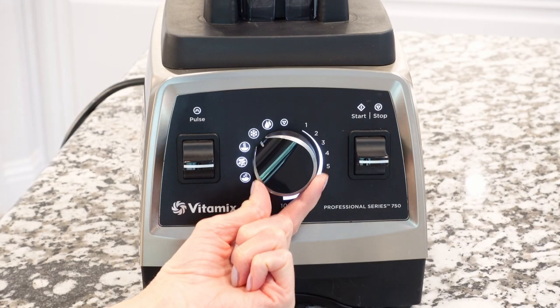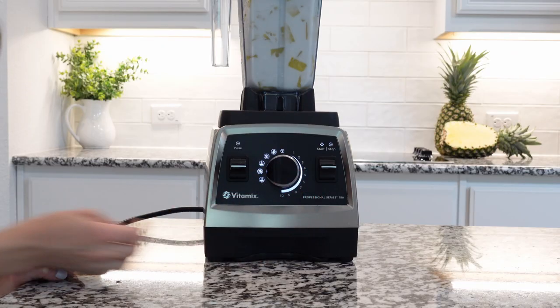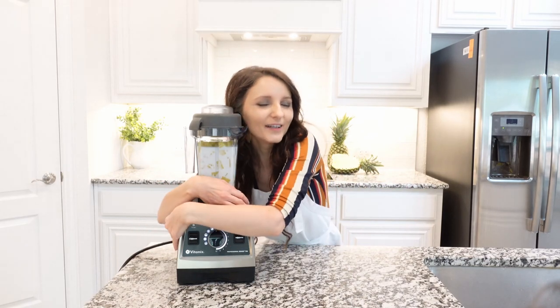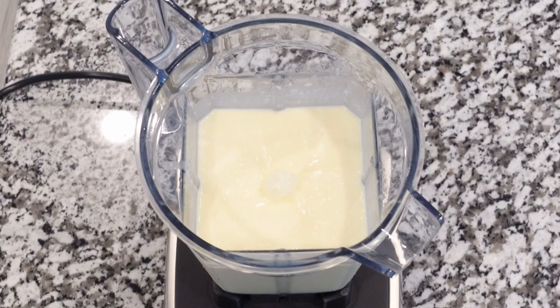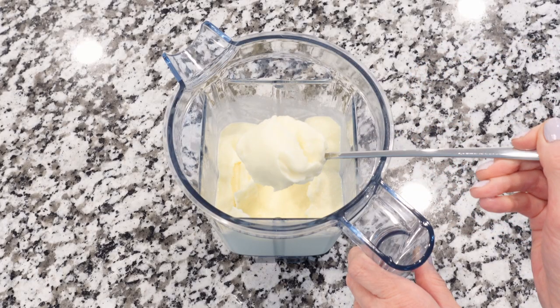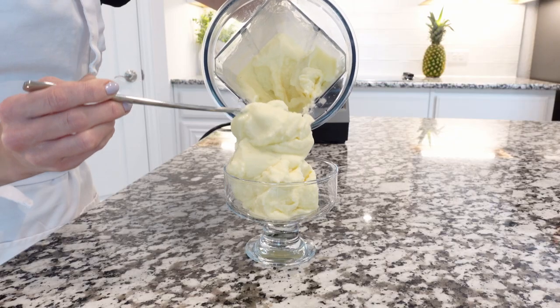With a Vitamix, it already has settings for smoothies and ice creams — no ice cream machine needed, how cool! Blend until smooth and creamy, about one to two minutes. At this point you can serve the ice cream in a beautiful dish or freeze it in an airtight container for up to two months.